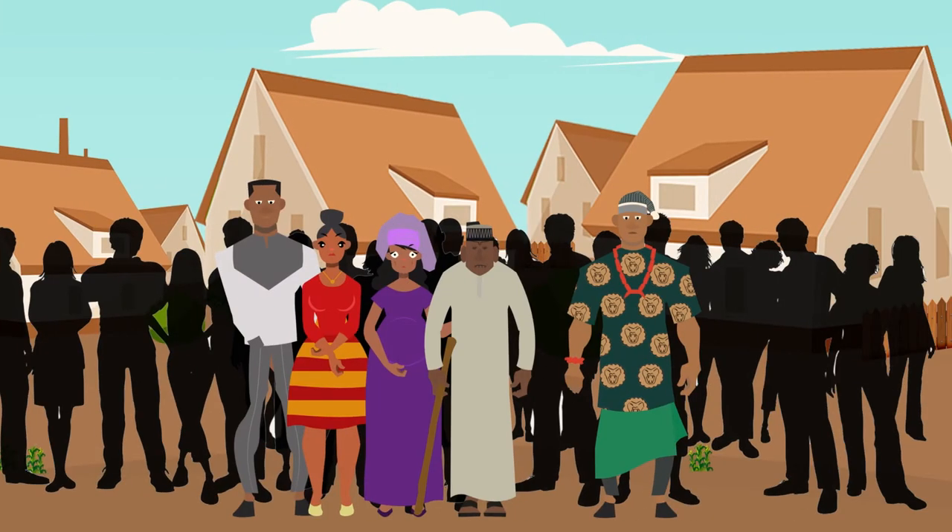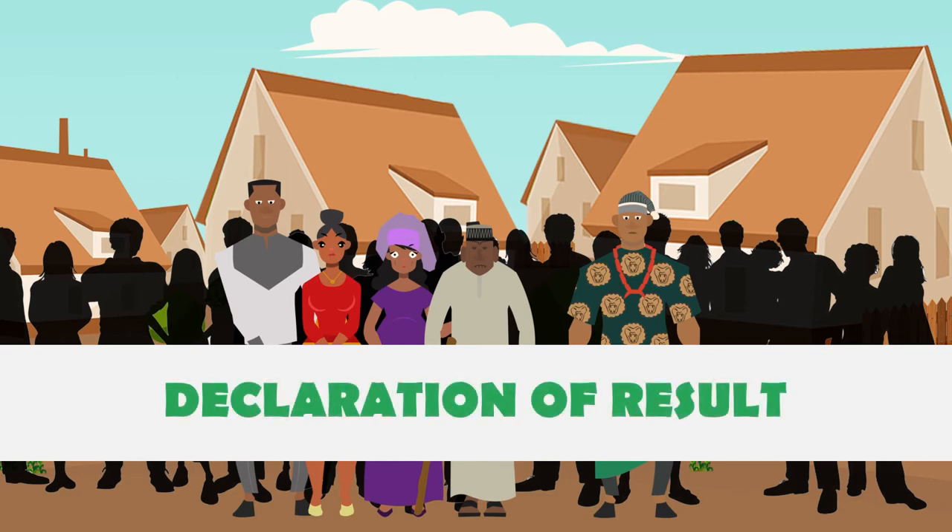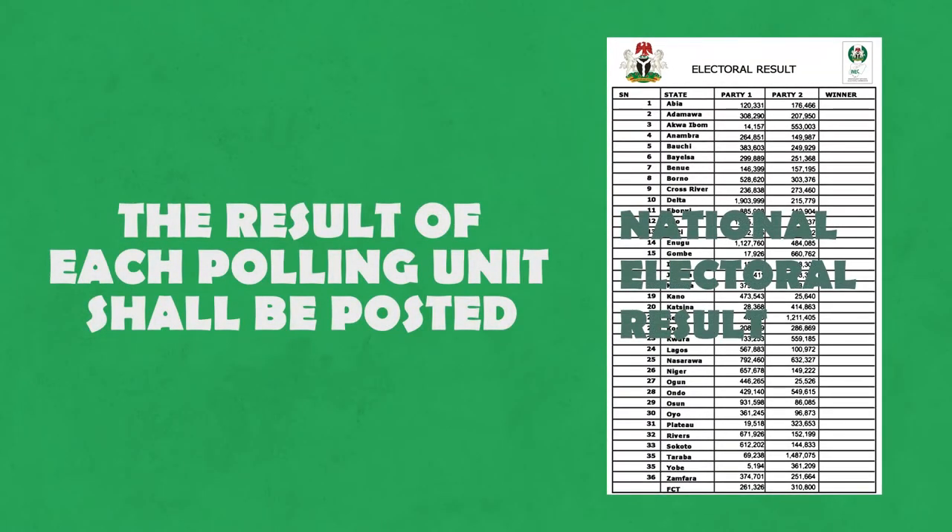Step 7. Now you go come out for the voting center. Or if you like to wait, wait quietly and calmly with a cooler mind — no kata kata or fight. So you go fit see as the election they go, which time them go announce the results. They go put the result of every center for the wall for that center.